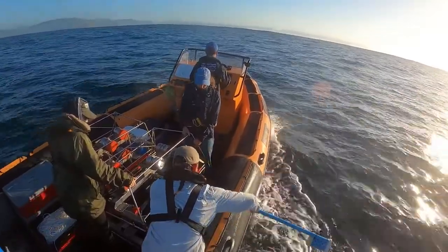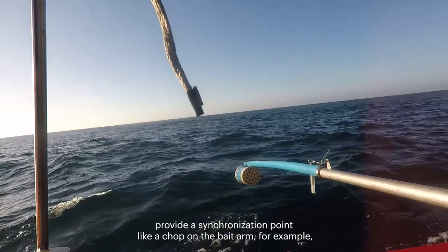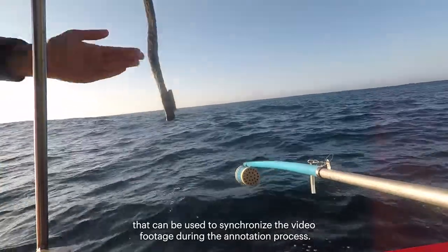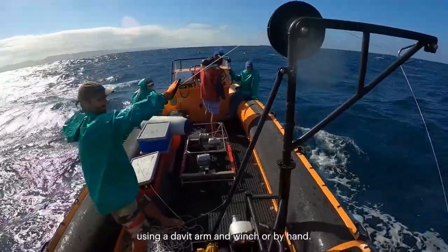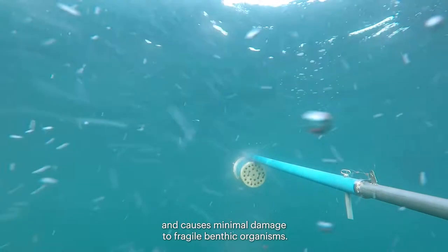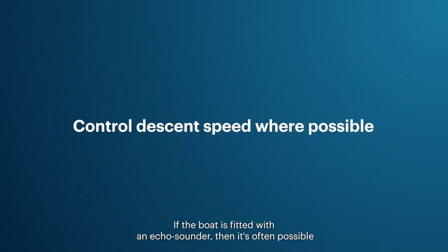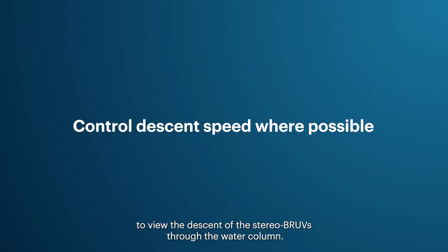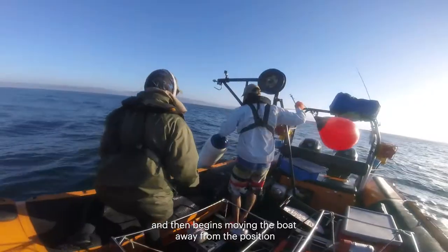Once both cameras are running and the housings are closed, provide a synchronization point — like a chop on the bait arm — that can be used to synchronize the video footage during the annotation process. When ready, the stereo BRUVs are typically lowered to the sea floor using a davit arm and winch or by hand. This approach ensures the system lands gently and causes minimal damage to fragile benthic organisms. If the boat is fitted with an echo sounder, it is often possible to view the descent and reduce speed just prior to landing on the bottom.